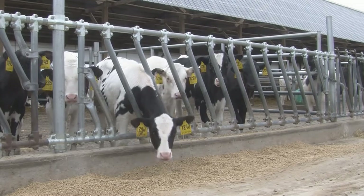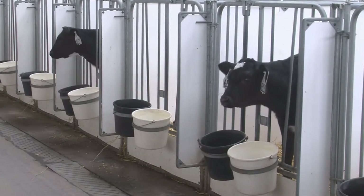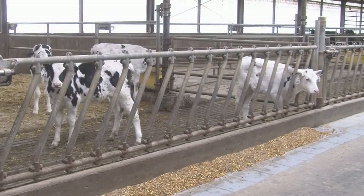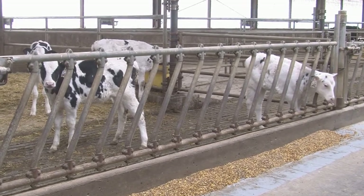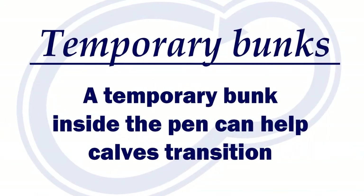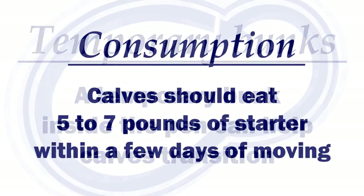First, they need to be able to find their feed in their new home. Up to this point their milk, feed, and water were in the same area every day, but now things have changed. As most pens require calves to stick their heads through slant bars, headlocks, or a feed rail, and the feed is most likely separated by a curb. Putting a temporary bunk inside the pen at calf height on the fence line will help calves consume feed more quickly.